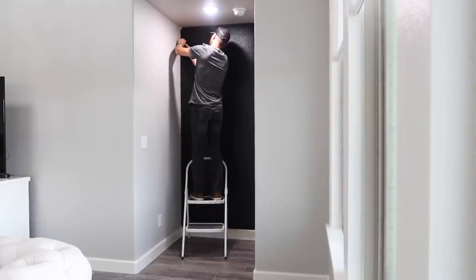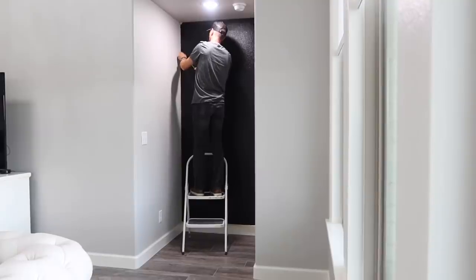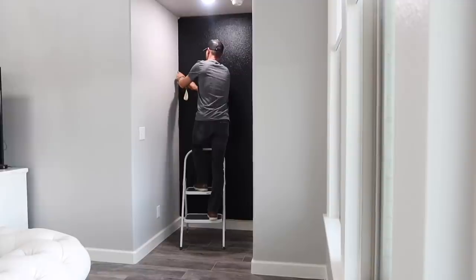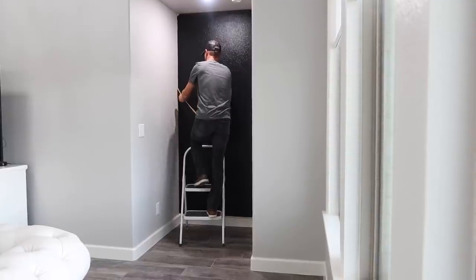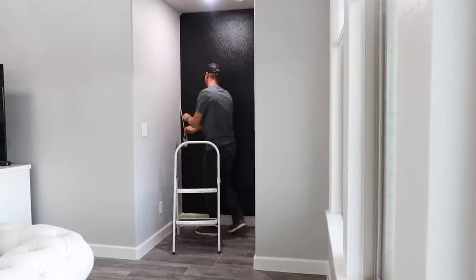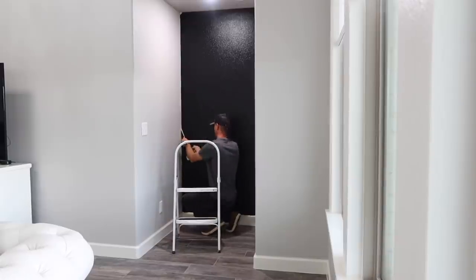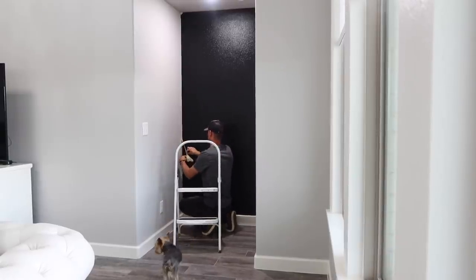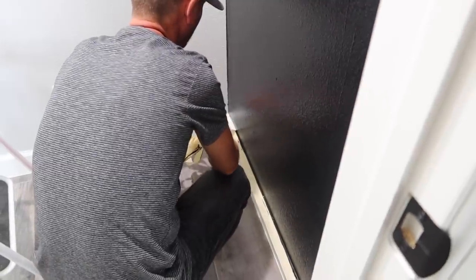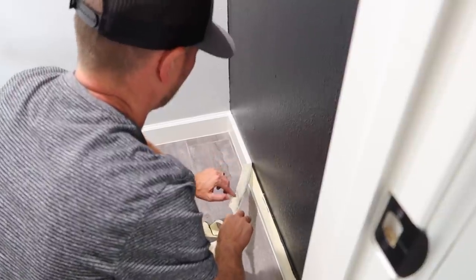A tip I try to mention in every painting video: it's really smart to get that tape off before it dries. You'll have less issue with paint peeling off. While the wall is still damp, pull off the tape — be careful not to get the wet paint on your clothes. If you wait until the paint's dry it can peel up and then you have to go back and touch it up. Just get it off while it's still wet or damp.